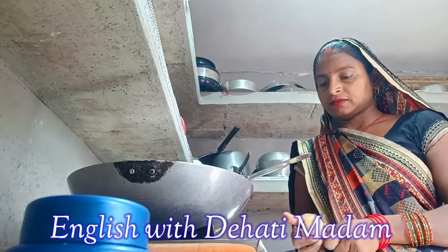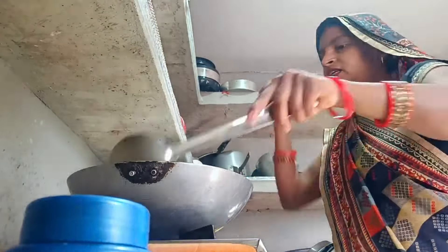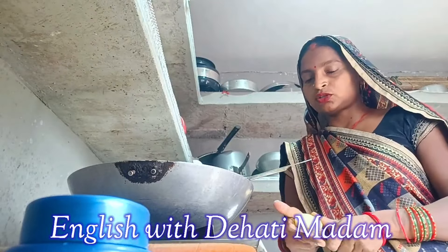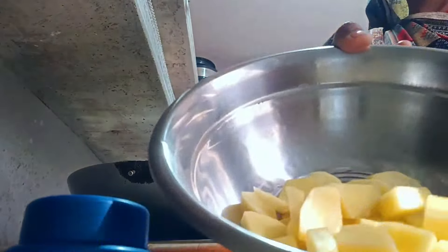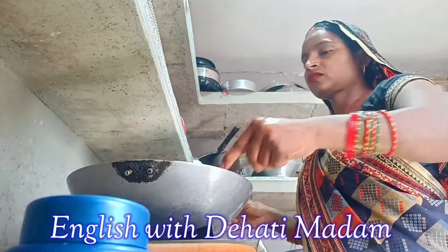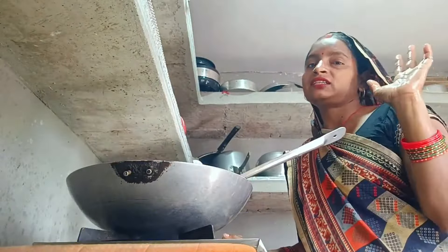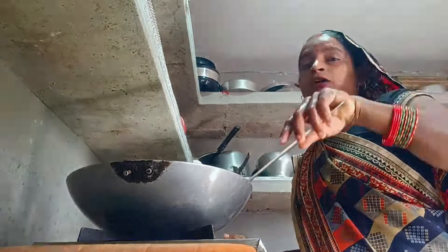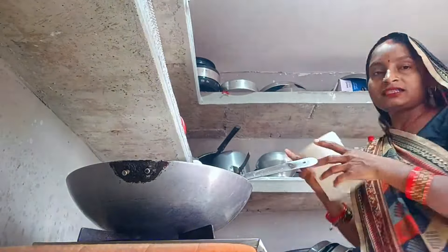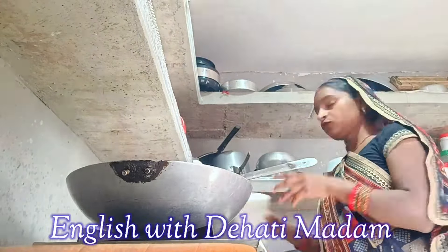Meanwhile we have to keep stirring the tempering. After tempering, I added the washed pumpkin — sorry friends — and also the cut and washed potatoes. I will stir it, and after stirring I will add salt, then cover this vegetable for some time.